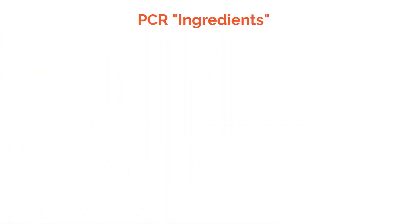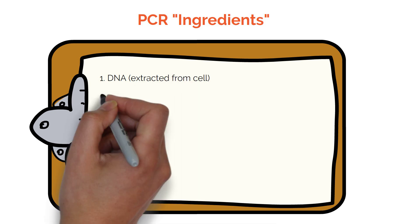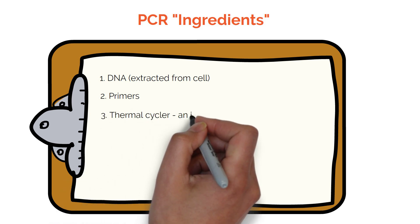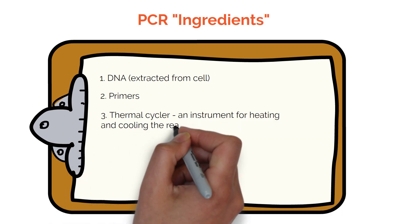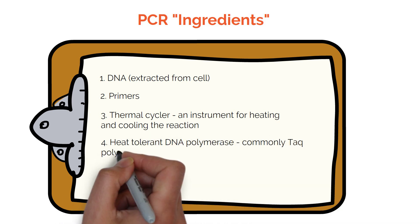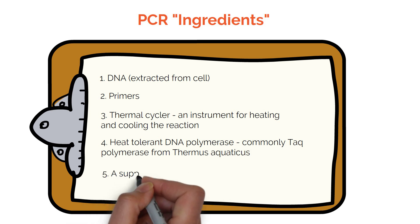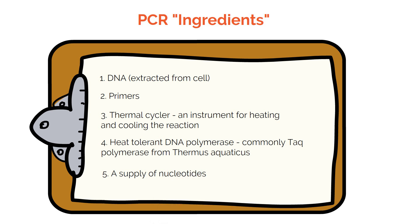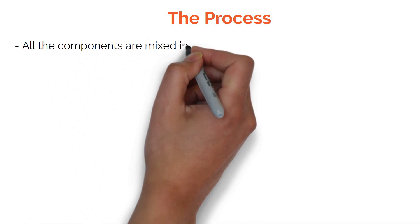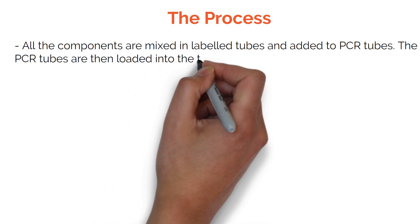So what do you need for PCR? DNA, which you can extract from the cell. Primers — a reverse and a forward primer. A thermocycler, which is an instrument used for heating and cooling during the reaction. A heat-tolerant DNA polymerase — this is commonly Taq polymerase from Thermus aquaticus, the bacteria. You will also need a supply of nucleotides in order to extend your DNA. All components are mixed in labelled tubes, added to PCR tubes, and the PCR tubes are then loaded into the thermal cycler.